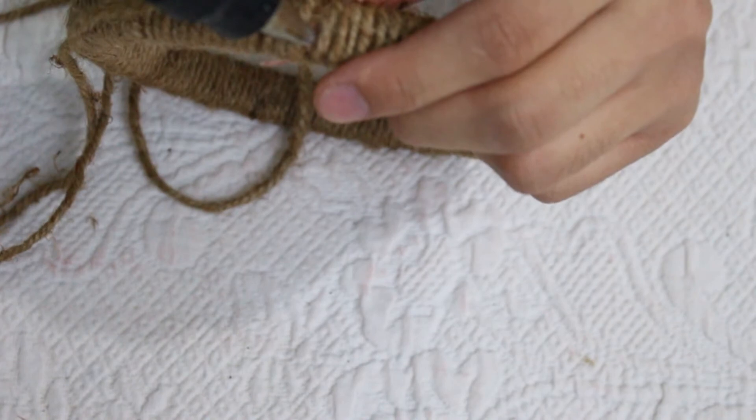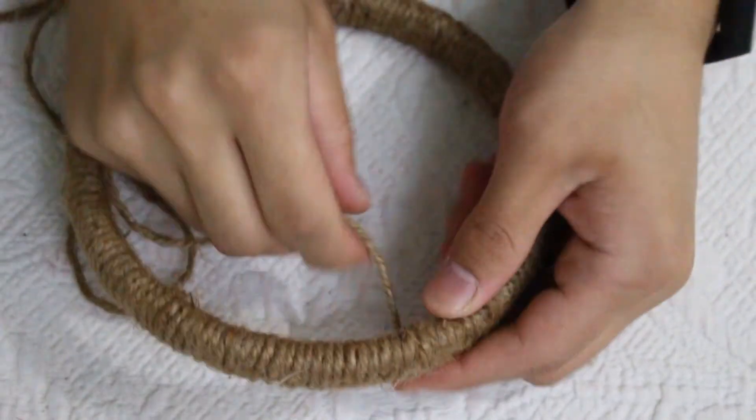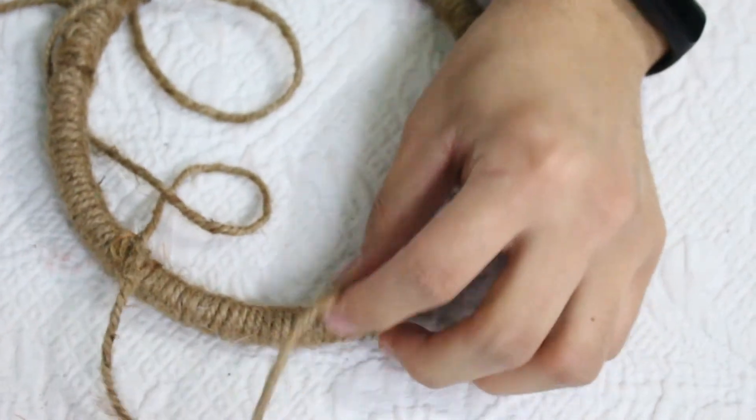Now put a little bit of hot glue gun and we are just going to close the twine, then cut it with scissors.